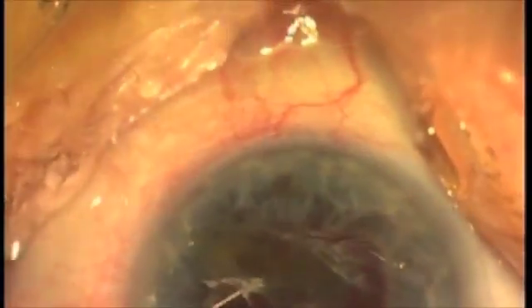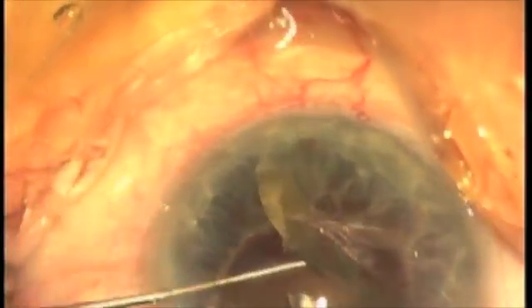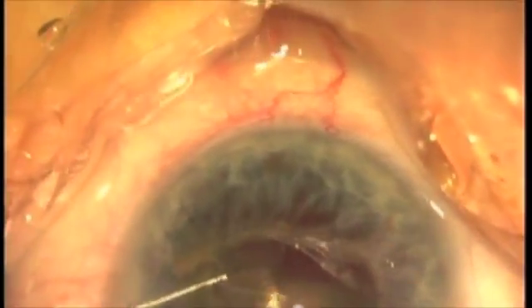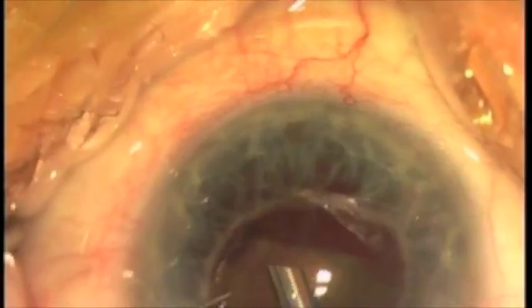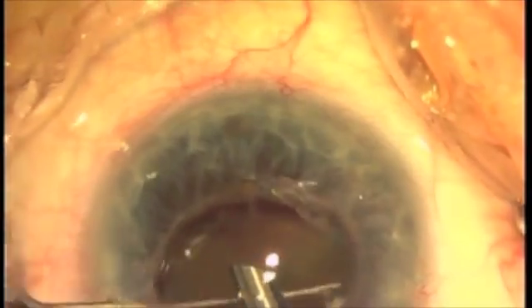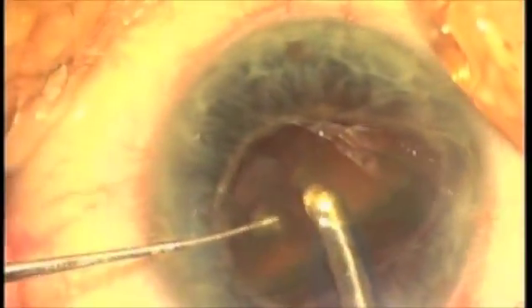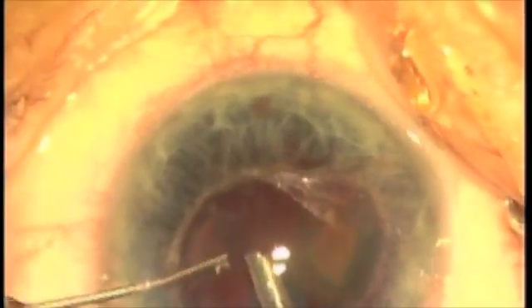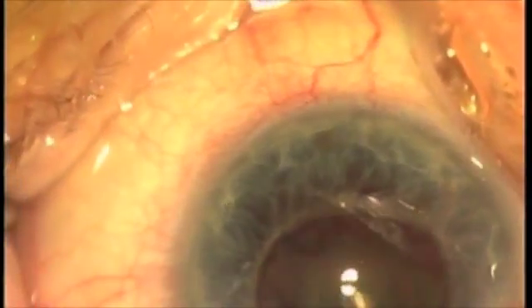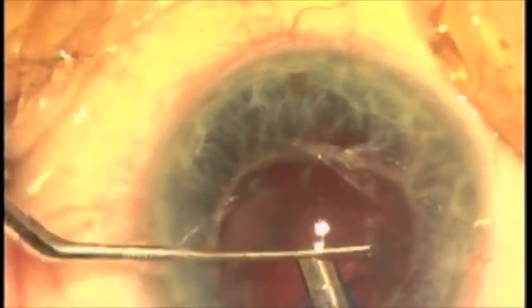Now, just imagine if you tried to manage this case with a capsulorexis. What are you going to do — revise the capsulorexis? You're not going to do a capsulorexis under the iris. You can do that very easily using the Fugoplasma blade. You can make a large capsulotomy. The plasma ablation capsulotomy with the Fugoplasma blade really gives you a great deal of versatility to manage difficult cases, even in unforeseen circumstances such as equipment failure, which we had here today. Luckily, the FACO was responding reasonably well.